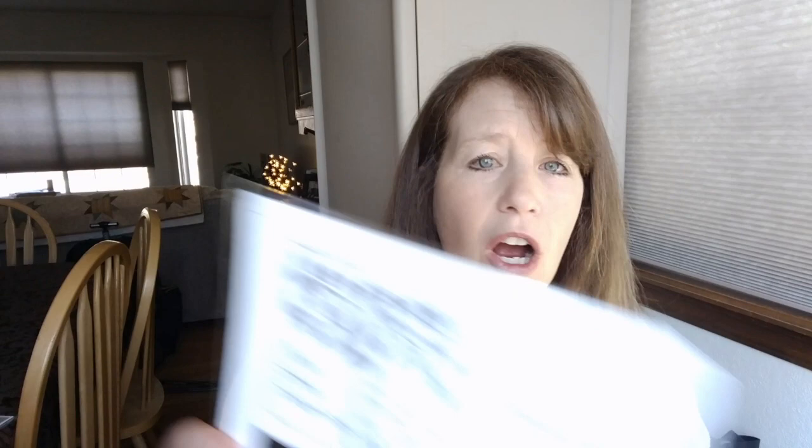Cinnamon Stars — Michelle from Bendy Stitchy, I know at one point you said you wanted to stitch this. You were going to have a birthday start. Just let me know when you want to start this — I'll start it with you if you still want to do it. We can do it next year; it doesn't matter. I've been waiting to stitch this for a couple of years already, so I'm not dying to start it right now. I have a lot of things I'm working on. I still have the Fox SAL, the Marjolein Bastin SAL, and I'm going to do the Edgar Allan Poe SAL. If I'm working on a SAL with you, I haven't forgotten about you — I just haven't written it down.